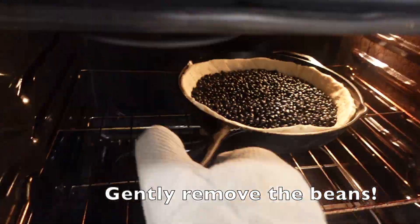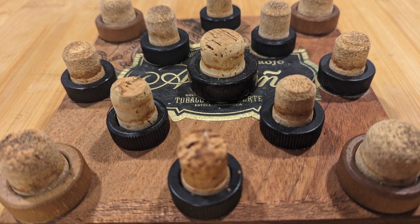Cut the excess dough into strips for the lattice. I made this hot pad out of used whiskey corks — works like a charm. Now let's work on the filling.